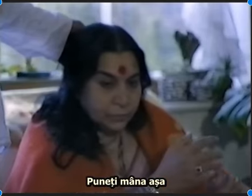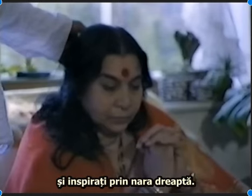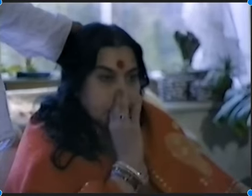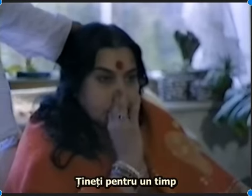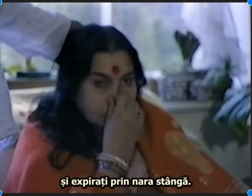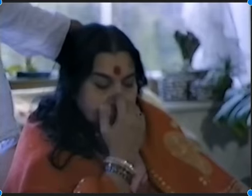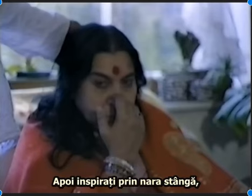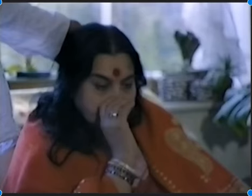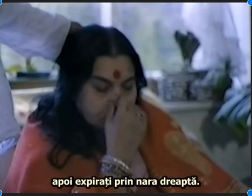What you do is you take your hand like this, place these fingers on the left nostril, breathe in through the right nostril, hold it for a short while, then put your thumb on your other nostril and breathe out through the left nostril. Then breathe in through the left nostril, hold it, and then breathe out through the right nostril.